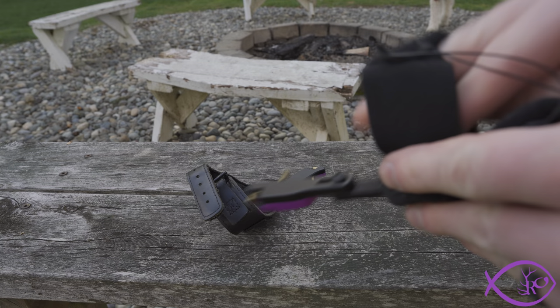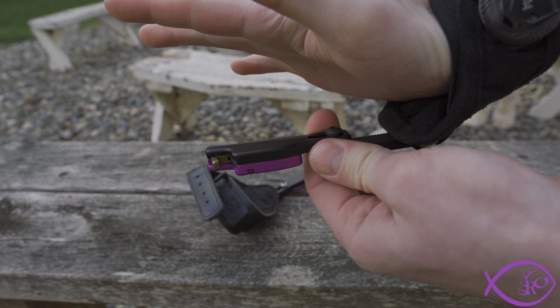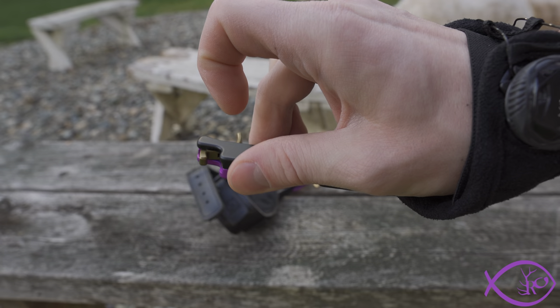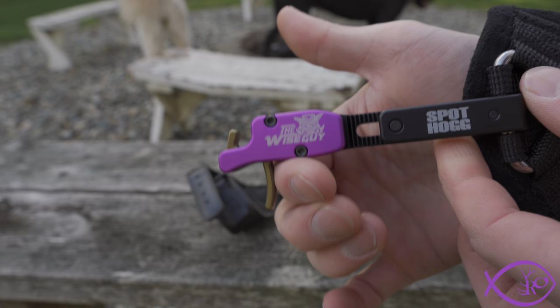The other really important thing — and I'll put this on my wrist right here — is that a lot of releases have a swiveling head, which means when you rotate your hand you get different angles and the release is never in the exact same spot. Sometimes you have to use your fingers to twist it. With this setup, it is always in the exact same spot when you draw back because there is no rotation. That's a very key feature for repeatability of the shot, and why I believe this is the absolute best wrist release on the market.